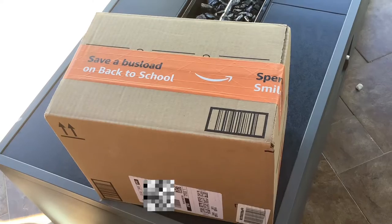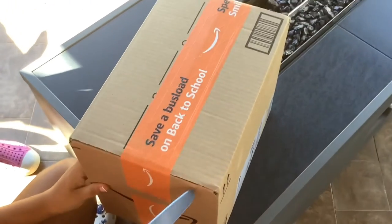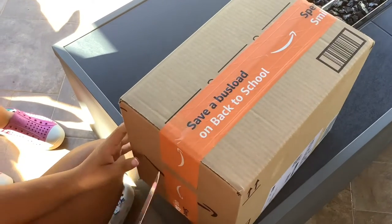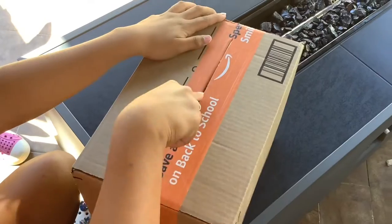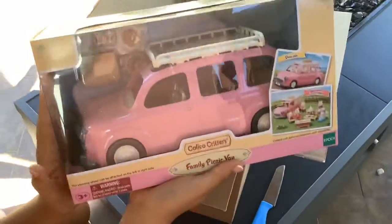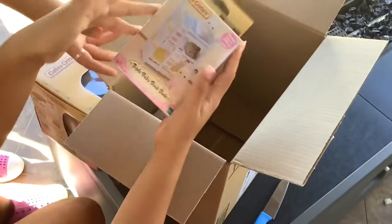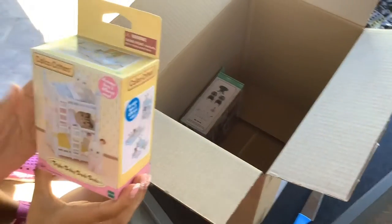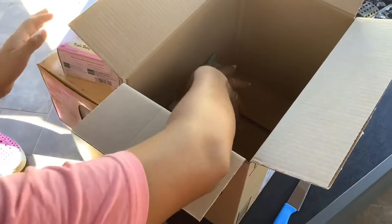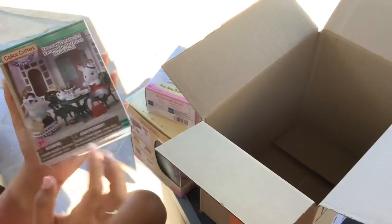Hey guys, so today is our unboxing video — we got a few more Calico Critters! Make sure when you open your packages your friends are supervising you if you don't know how to use a knife properly. So we have a big car for our bunny family, the triple baby bunk beds for our little kids, and an outside tea party set which is really nice and fun.